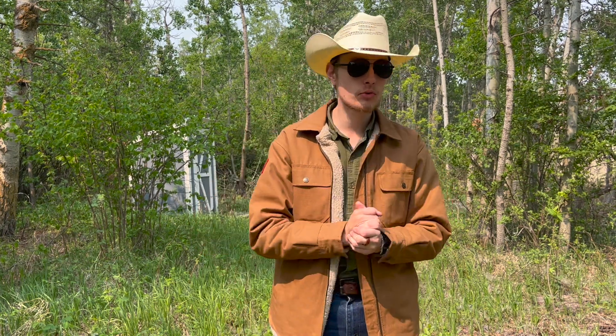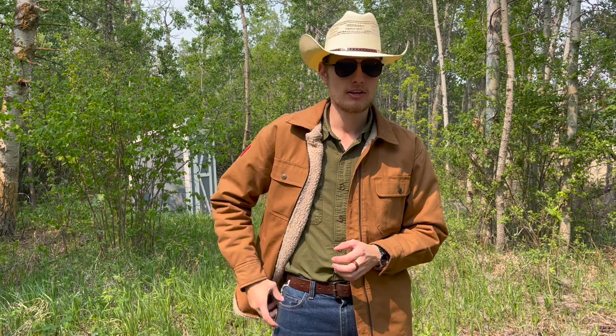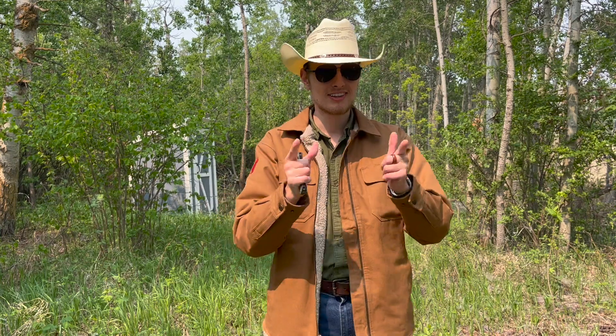All that being said, today we're gonna be reviewing a knife that I thought was 100% illegal in Canada, but apparently it's not. Today we are going to look at the Civivi button lock. Let's get right into it.